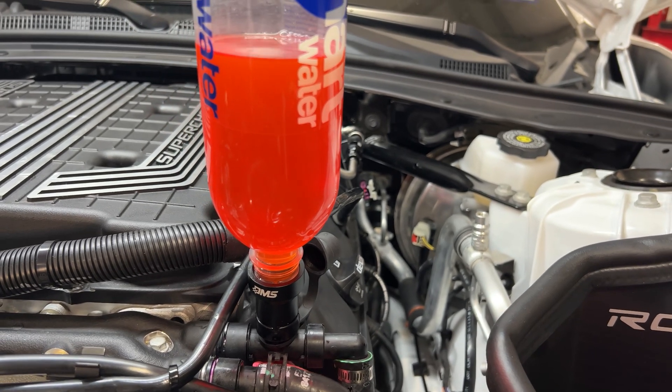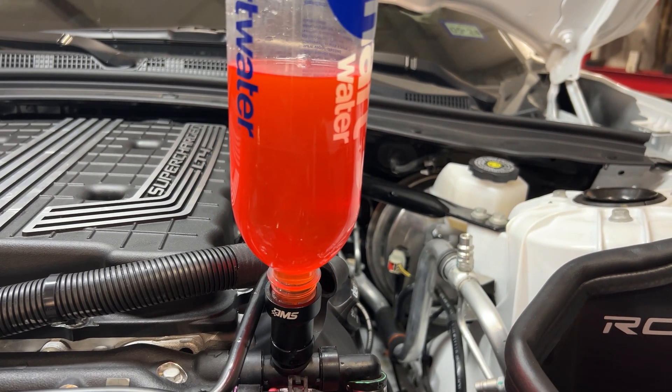Once you stop seeing large bubbles, the job is done. You can remove the tool and clean up any spilled coolant.